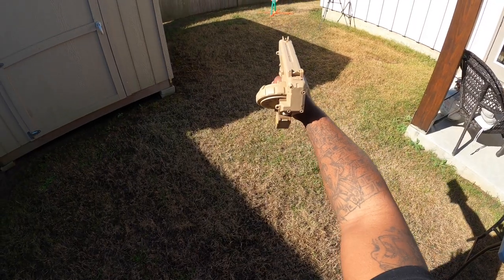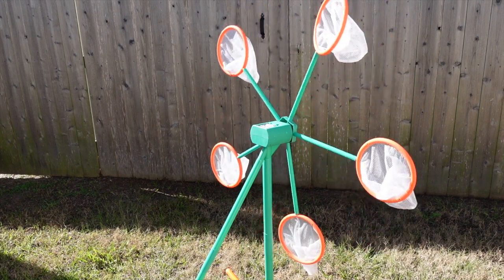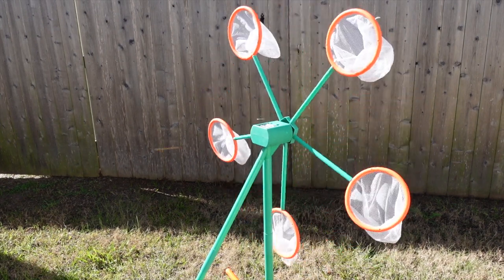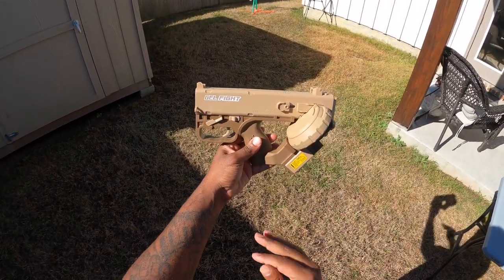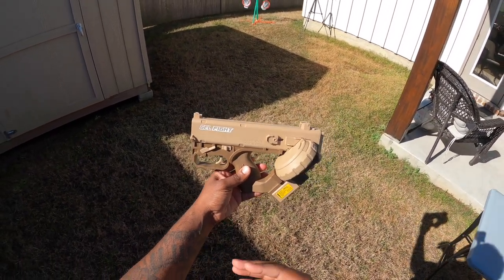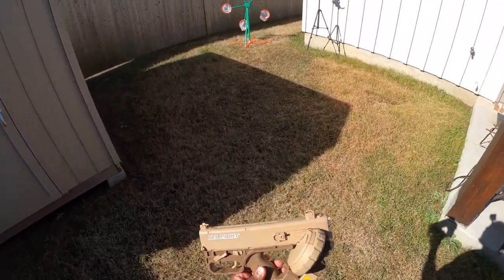I love shooting moving targets! This thing definitely looks like it packs a punch. I think if I had soaked some fresh gel balls in it, it would have been way more accurate than it's showing in this video. But it did hit that target a lot — you can see there are a lot of gel balls in there.